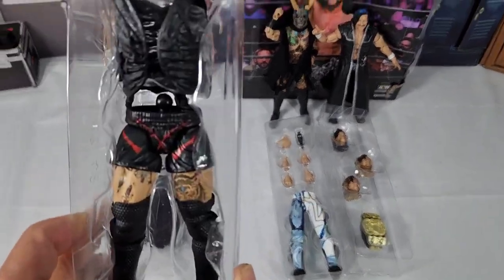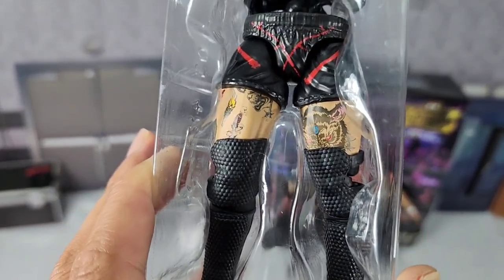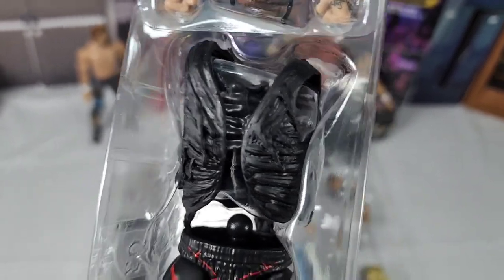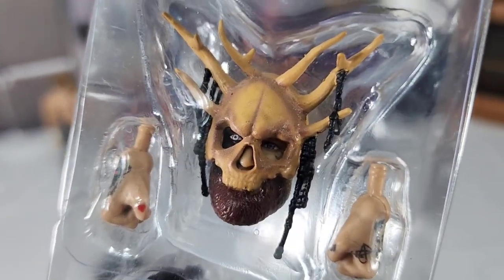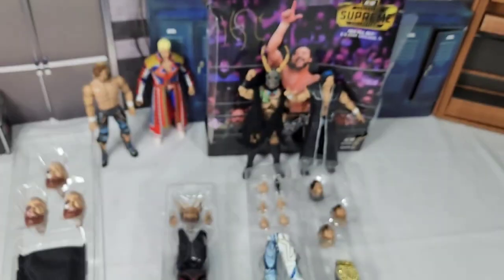For Malakai, you're going to get longer shorts. He's got the smaller tights on the figure itself. You're getting black knee pads with a studded pattern design, all the tattoos on the bottom end, and that entrance vest. You're going to get two masks, two closed fists, three unmasked heads — happy, angry, and serious — plus additional cloth goods.